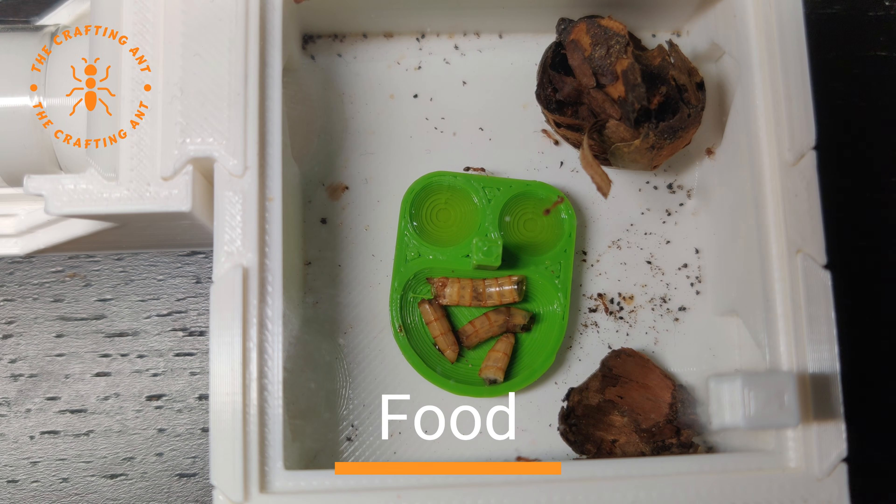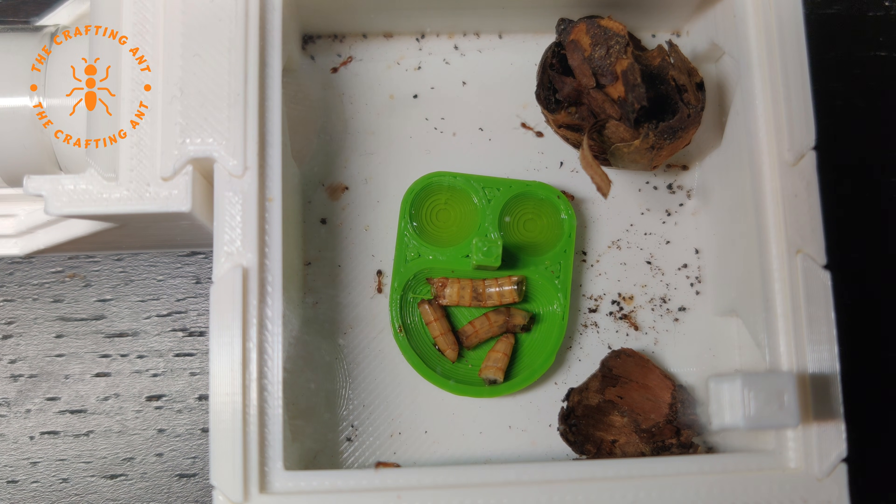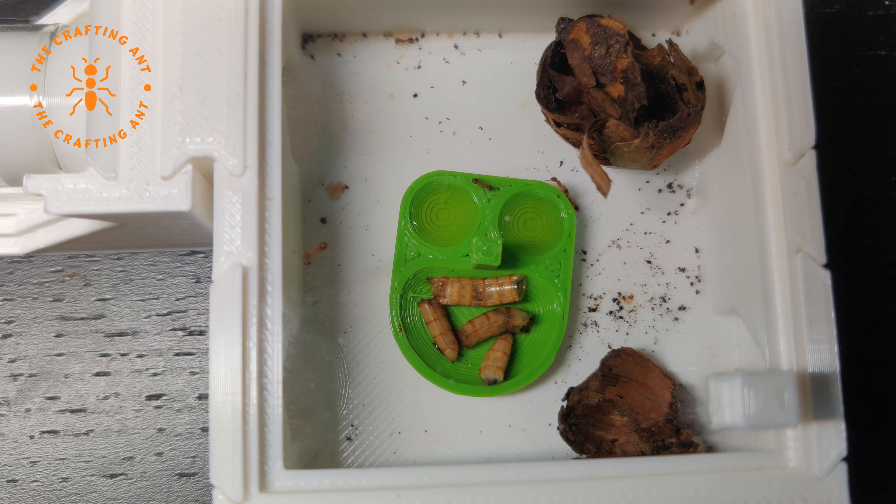Their normal food would be small insects, like fruit flies, small crickets, and buffalo worms, which are great for them. But they aren't hunters — they gather. You can feed them bigger insects as long as they are pre-killed. They are not picky eaters and they love their sugars. Diluted honey and sugar water will get them running out of the nest. And, as with all ants, a water supply is always needed.